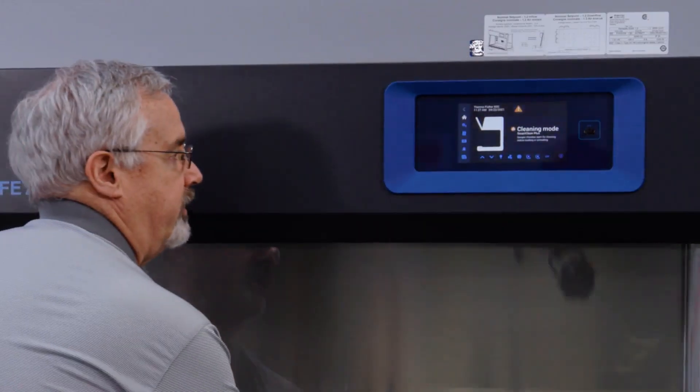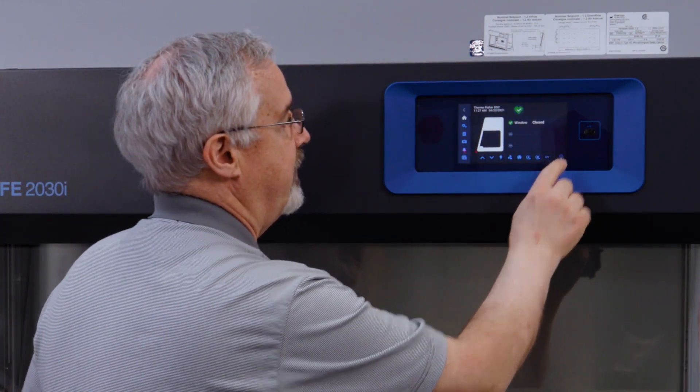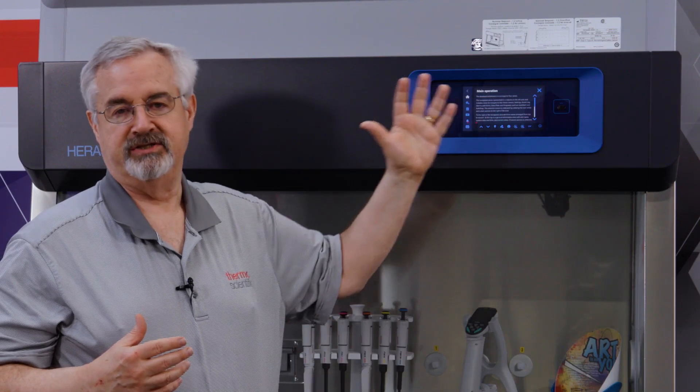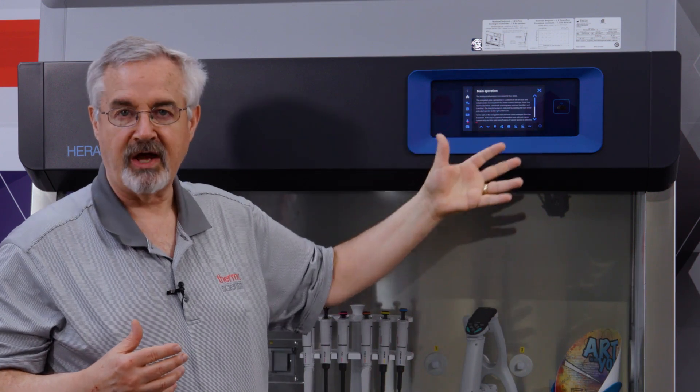One other thing I wanted to mention is the information key. Each screen has an information icon, and if you press it, it will explain what the particular screen is addressing, what choices you have, and the best way to use it. That is also language sensitive, so if you've selected a language other than English, you'll find that information in your chosen language.